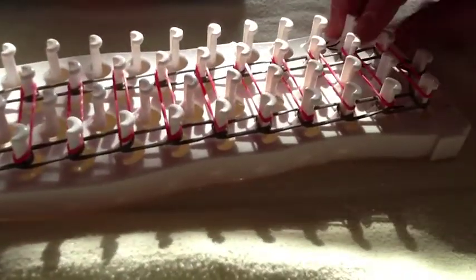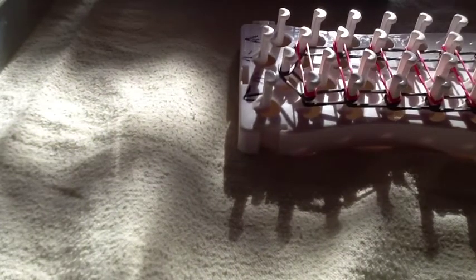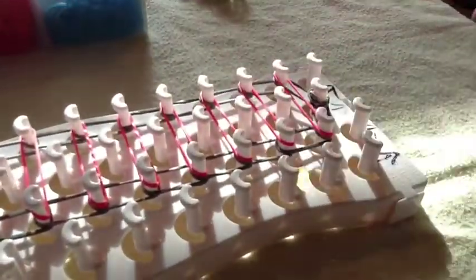Now we will place our capping band. Take a band, twist it into a figure eight or infinity, and place it on your fingers. Then you will place it right there. Then you will turn your loom upside down because we are now going to start hooking.